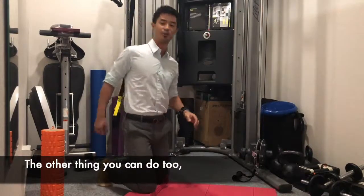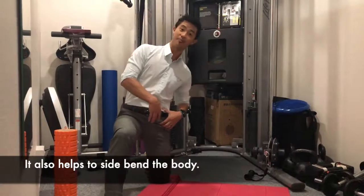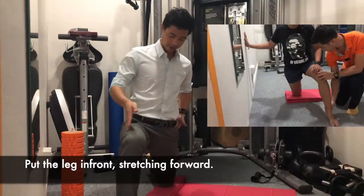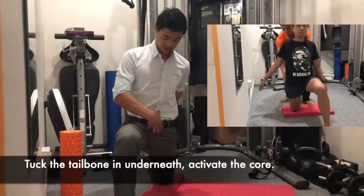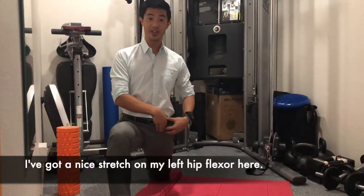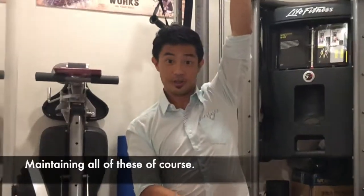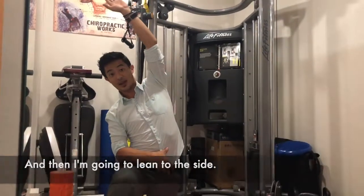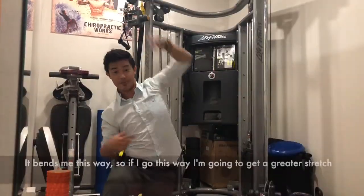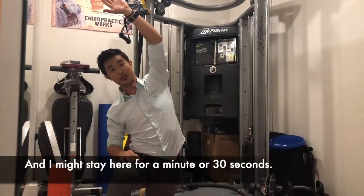The other thing you can do is address the fact that the hip flexor does two things — it flexes the hip and it also helps side-bend the body. So from a front view, put the leg in front, stretch forward, tuck the tailbone in, activate the core, get the hip pushed forward. Once you've got a nice stretch on the hip flexor, reach one hand up toward the ceiling and then lean to the side. Leaning to that side stretches the hip flexor further because it opposes that side-bending function. Stay for 30 seconds to a minute here.